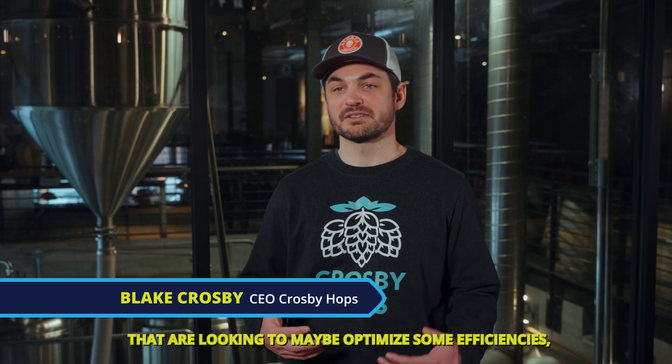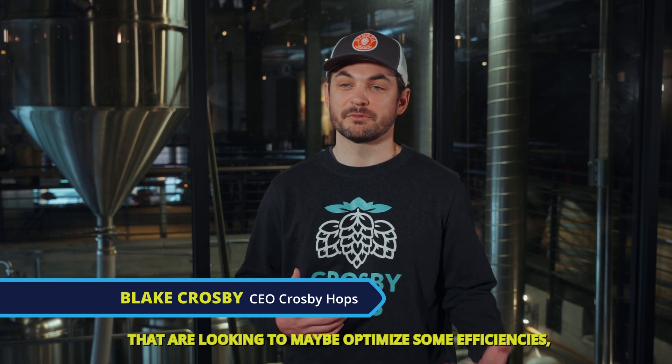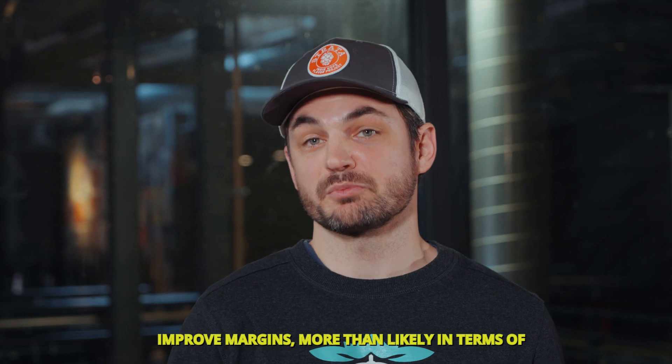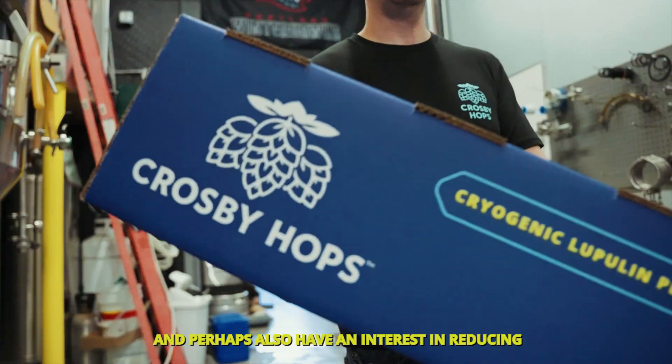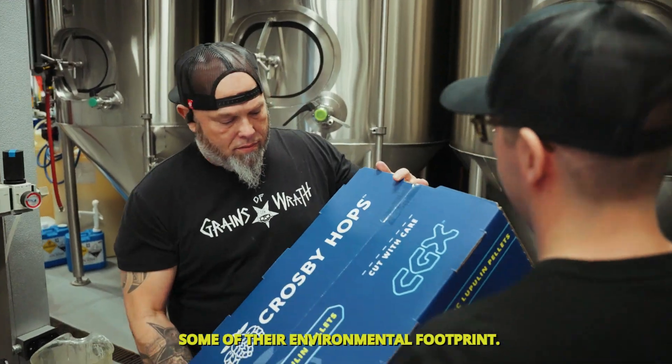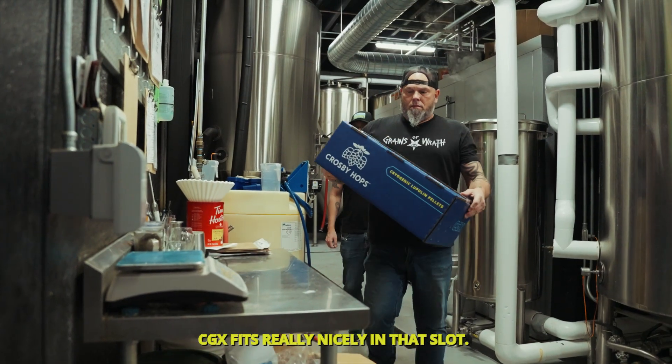We see CGX as another opportunity for brewers looking to optimize efficiencies, improve margins in terms of their process with less losses and better yields, and perhaps also reduce some of their environmental footprint. CGX fits really nicely in that slot.